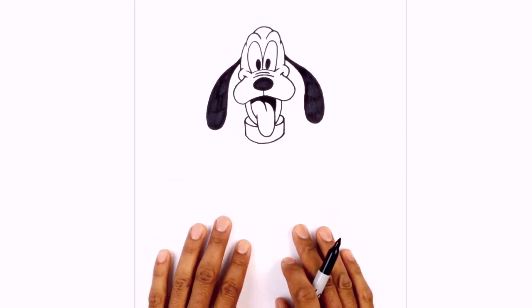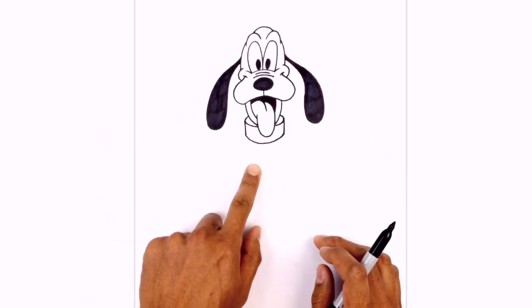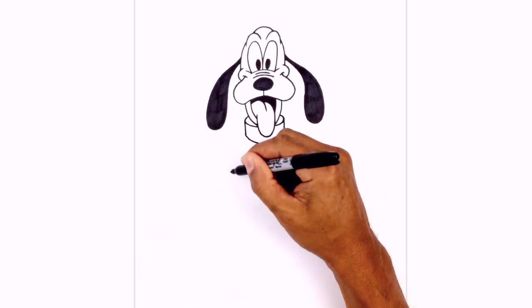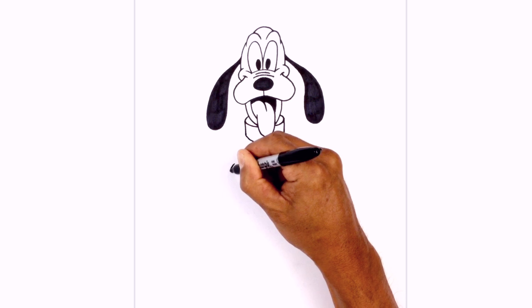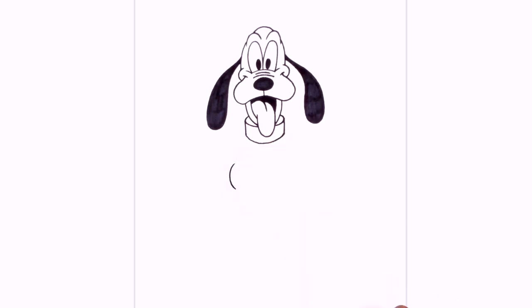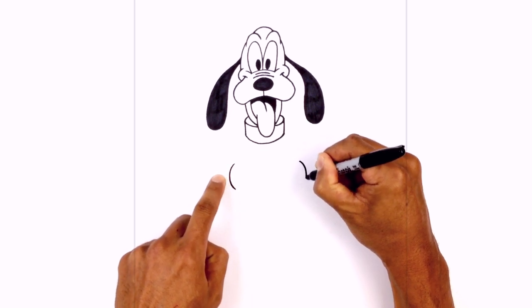I'm going to have Pluto in a sitting position with the arms up in front, so we're going to start with the hands first — the hands are coming forward like this. Starting on the left side, we start with the back side of the palm, right in line with the ear. I'm going to draw a little curve that goes out and back in. Let's do the same thing on the right side — step up, start at the very top, curving around. So two little brackets on either side.